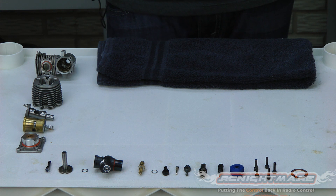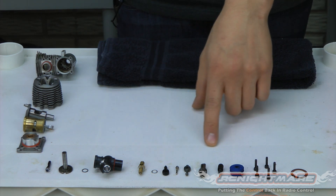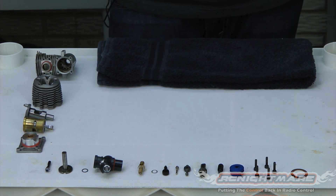BSRC here with RC Nightmare once again. This is video number two in our How to Rebuild Your Nitro Engine tutorial. In this video I'm going to show you how to inspect all your parts now that we have it all in individual pieces, so you can check to see if any of them are worn out or need to be replaced.